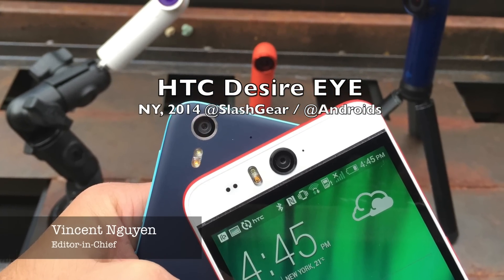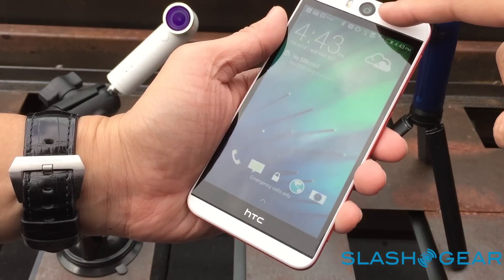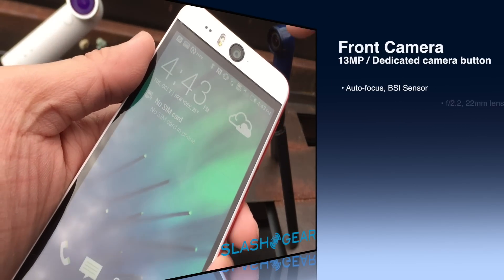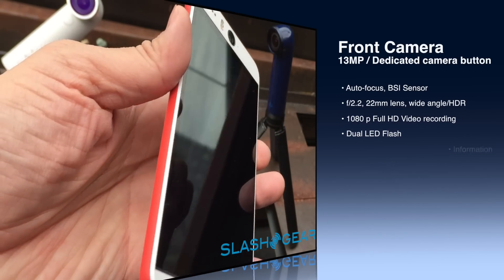Hey everyone, Vincent Winn here for SlashGear and Android Community. This here is the new HTC Desire Eye and it has a massive 13 megapixel front facing camera. There's also autofocus, f2.2, full 1080p recording and LED flash.